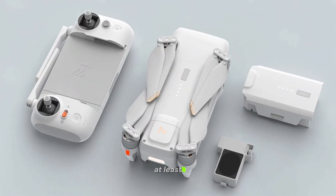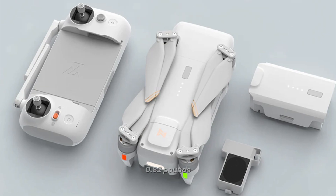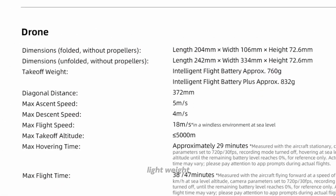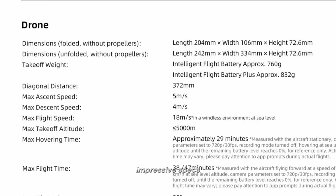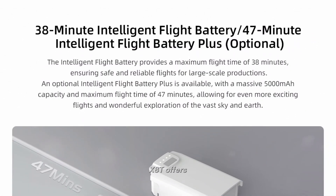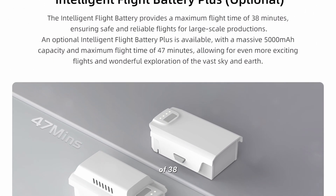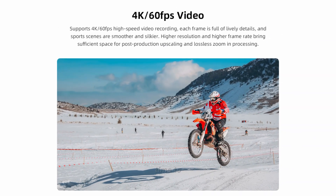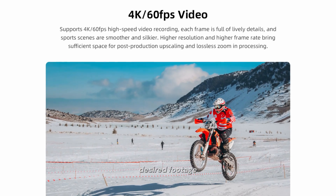The drone weighs at least 373 grams — 0.82 pounds — making it lightweight and portable. Despite its lightweight design, it boasts impressive specs. The FEMI X8T offers a flight time of 38 or 47 minutes per charge, depending on conditions, giving you plenty of time to capture your desired footage.